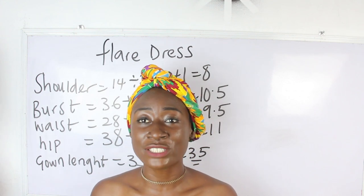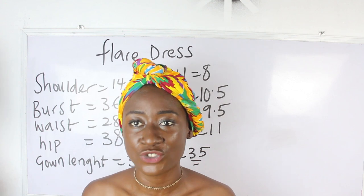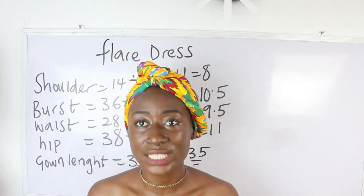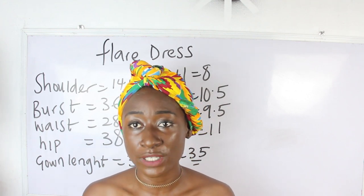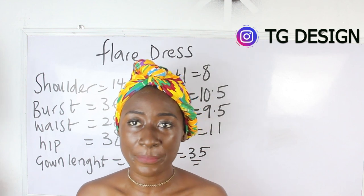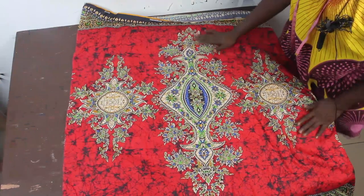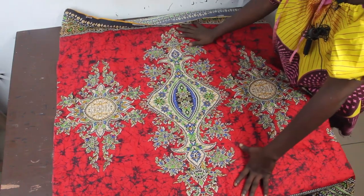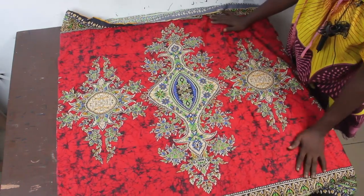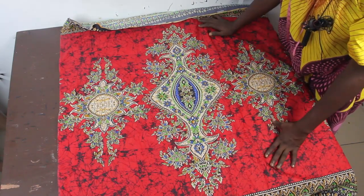Freehand method simply means cutting directly on the fabric. We are not going to use fashion drafting for this dress because what we want to achieve is a flare dress, and flares are usually achieved using the freehand method. I'm making use of this African print, which is available at our store. The design is actually very beautiful.